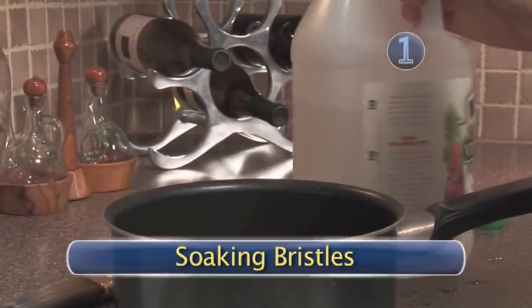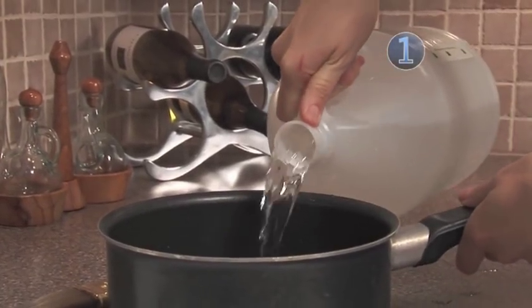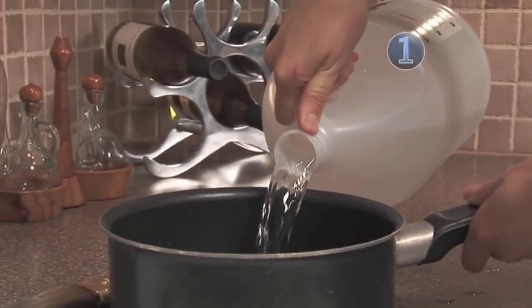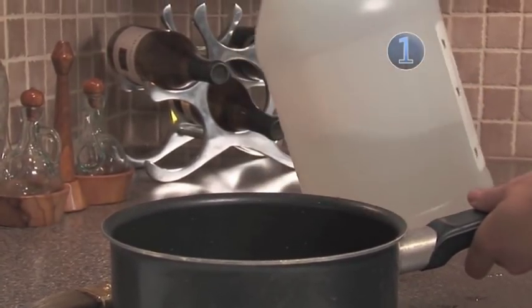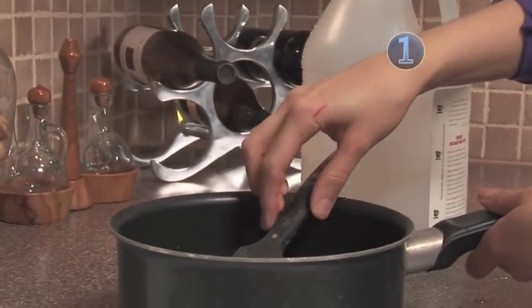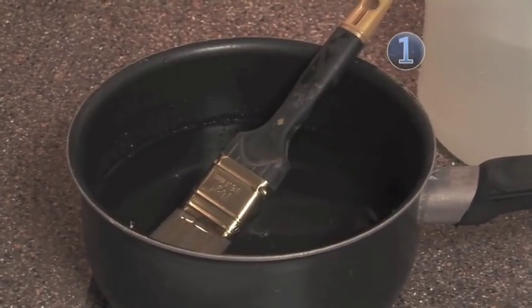Step 1: Soaking bristles. Using distilled white vinegar is safe, highly effective, and very inexpensive. Pour the vinegar into the bottom of the saucepan and drop in your brushes. You'll only need enough vinegar to cover the bristles. Let the brushes soak for about an hour.